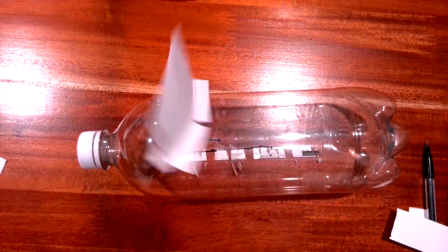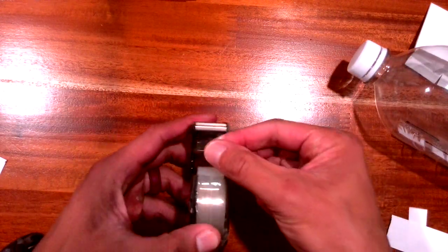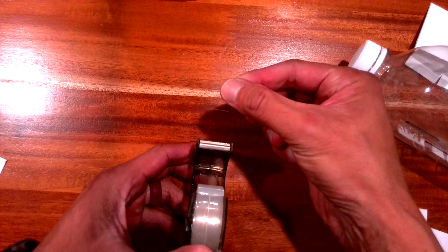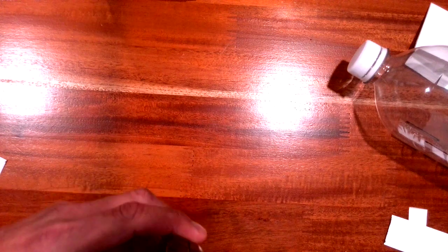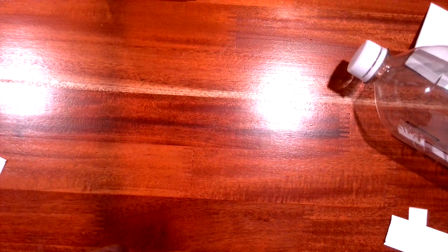Before I start taping, I'm going to pull off six pieces of tape and hang them to the edge so I have easy access to them. Let's go: one, two, three, four, five, and six. I probably made these a bit too long, but that's okay.